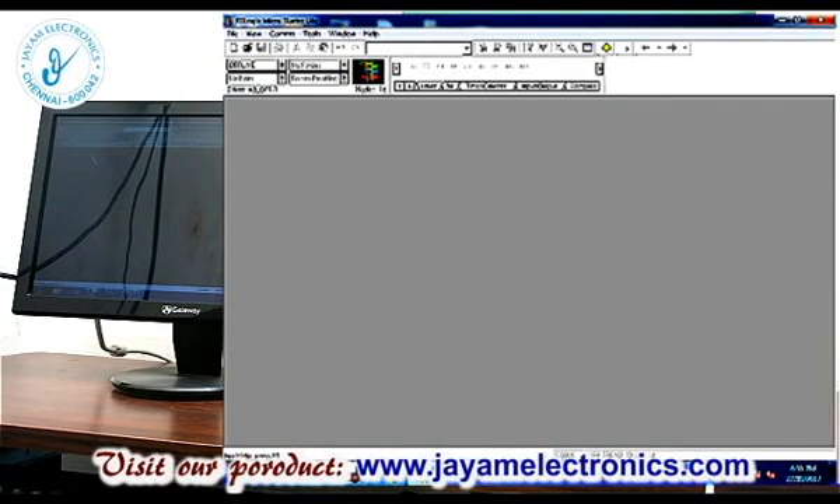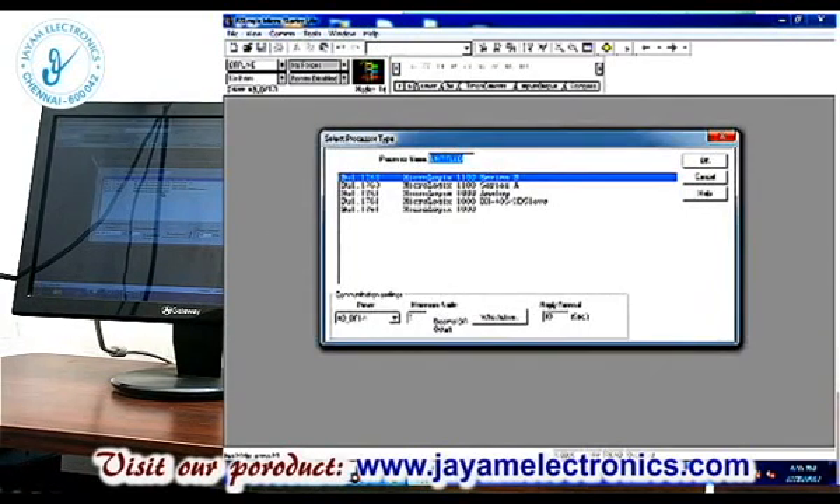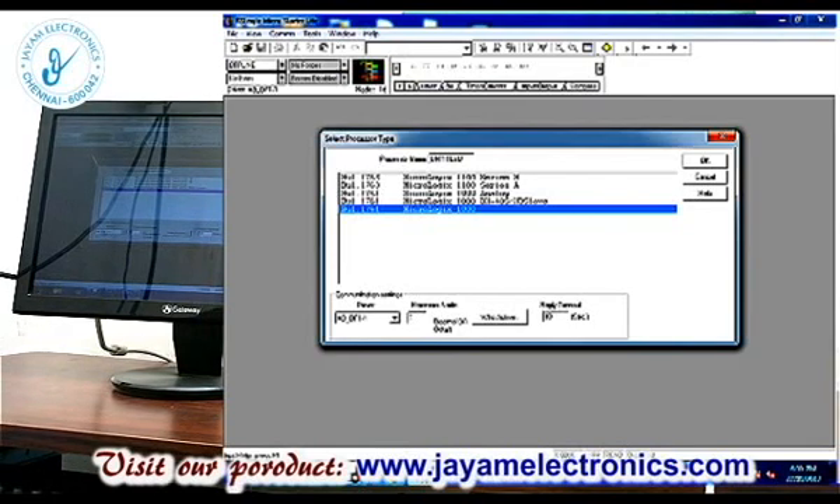This is where we will form the program. Go to File and select New. We are using MicroLogix 1000 — select the last one. Here is the driver and here is the name. If we change the name, the name fields A, B, D, F are available.